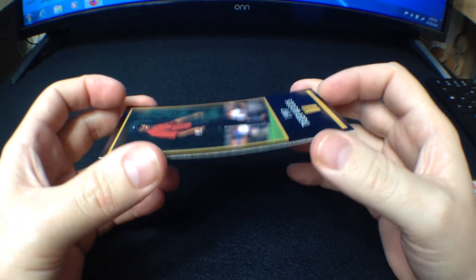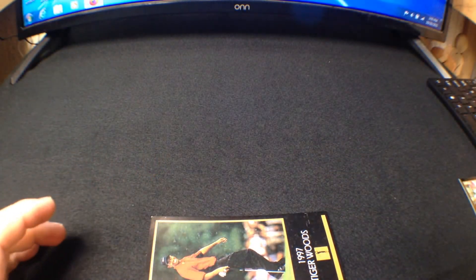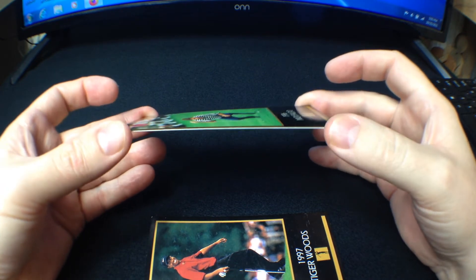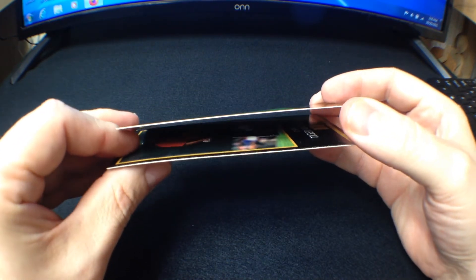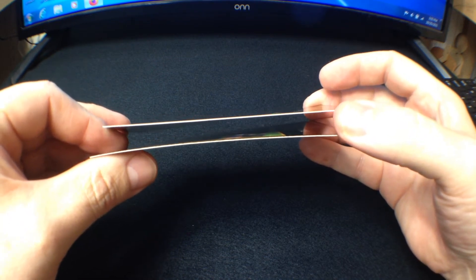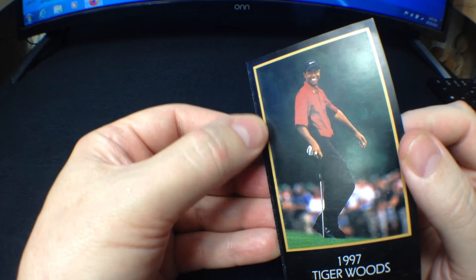I immediately felt that it was thin when I got it. Let me put this one here and get the Nick Faldo card from the year before. You can see it's stouter. If I try to put these two up against each other, I think the Nick Faldo is a little bit thicker than the Tiger card. So that was the number one clue.